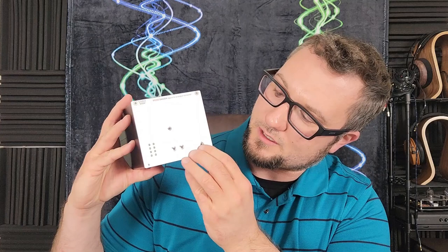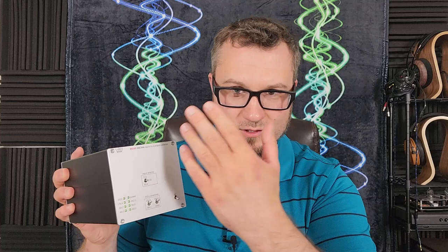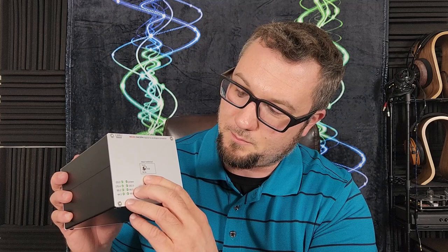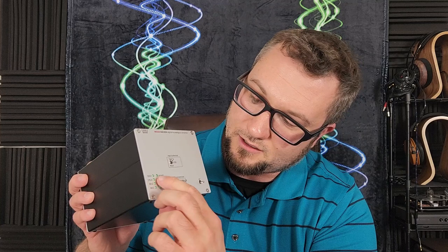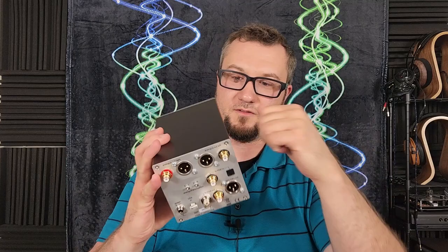The front panel is pretty basic: we have a power toggle switch, two switches to set the DSD to PCM conversion output to 16-bit or 24-bit and 88.2 kHz or 176.4 kHz, and an input selector for TOS-link optical SPDIF, RCA coaxial SPDIF, and USB input. There are also LEDs showing input type and sampling rate. It's a small package, all aluminum, fairly well built.